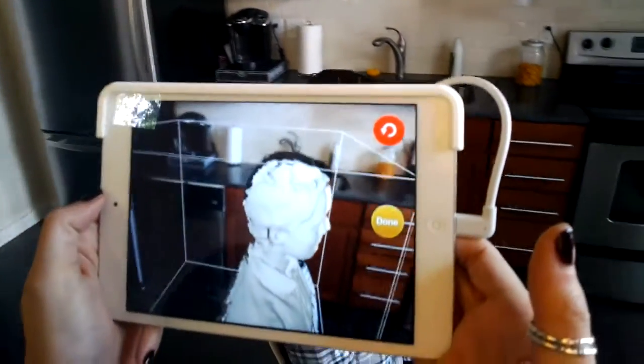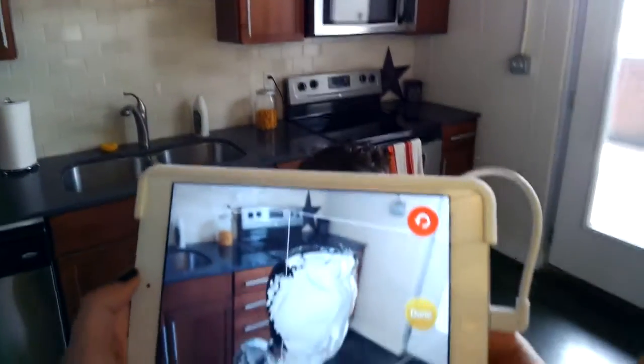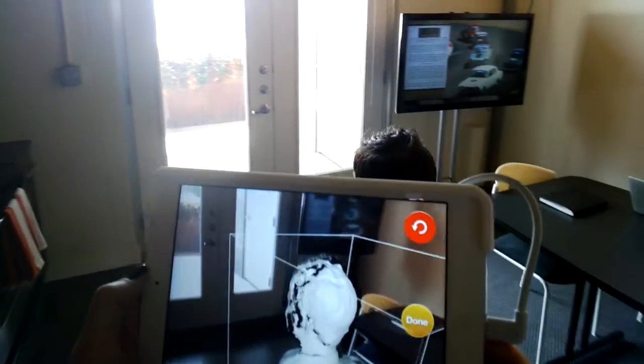Within just a few minutes, we are able to pass the device around an object — whether it's a table or one of our co-workers — and scan in the 3D information.